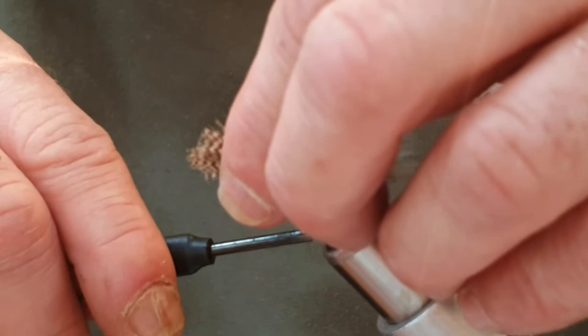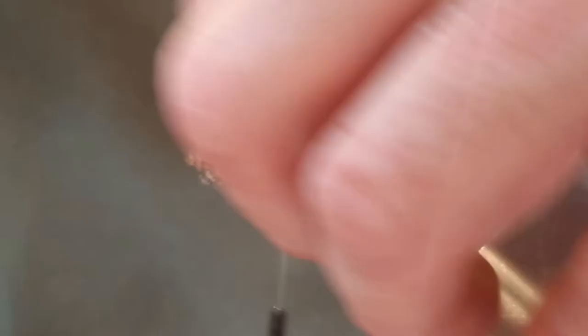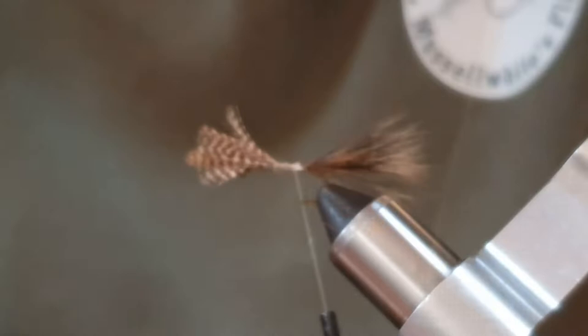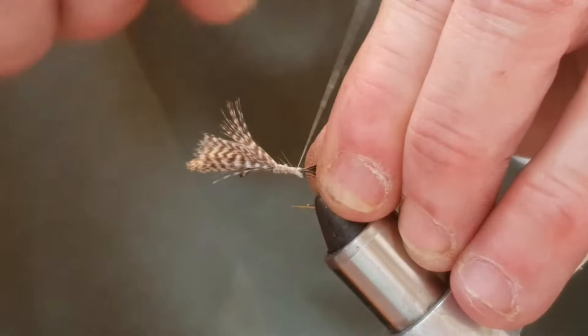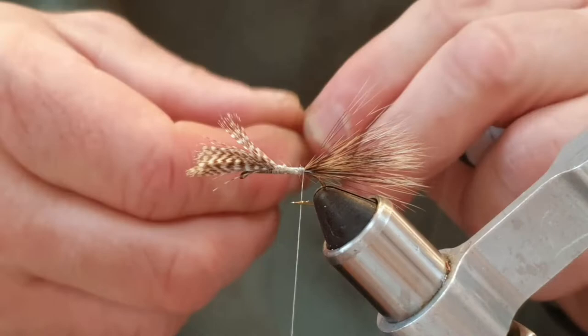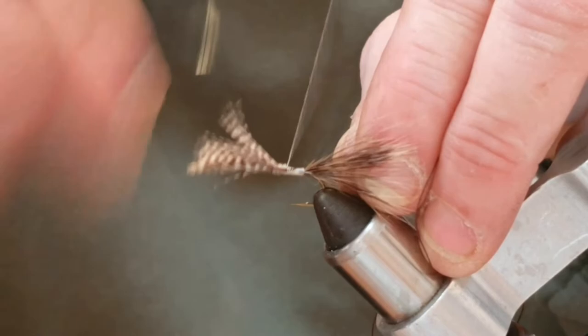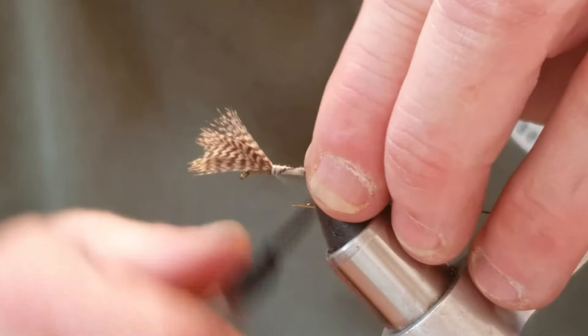I'm going to run the thread down a little bit and trim the stem off - that just helps with giving me a taper to the fly. Spin the thread anti-clockwise to flatten it out - UTC thread is a flat thread. Just have a little bit of a tidy up going down. Now I'm going to tie in a rib - the rib is literally just brown sewing cotton. Just tie that in. Don't worry too much if it spins around the hook as long as you've tied it in well. I'm going to come up and down to get a nice taper.